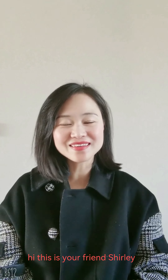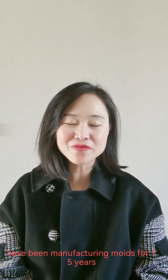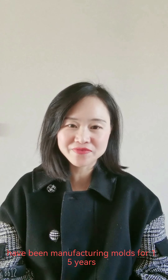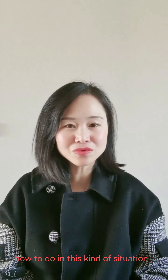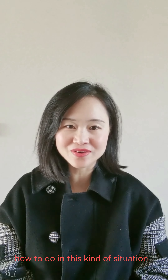Hi, this is your friend Shirley. I have been manufacturing molds for 15 years. Today I'm going to share how to handle this kind of situation.